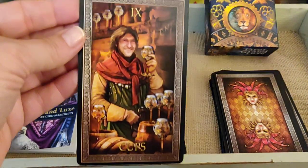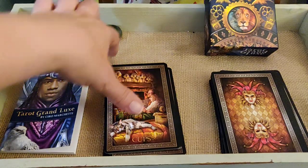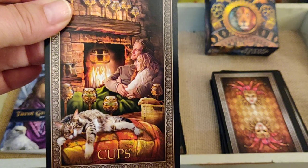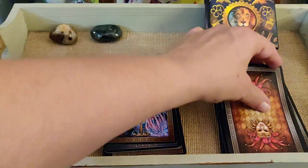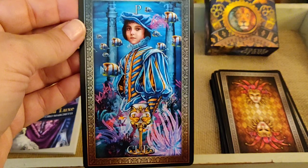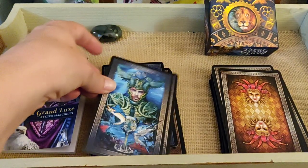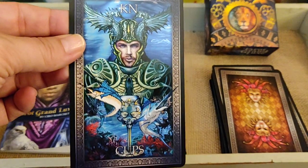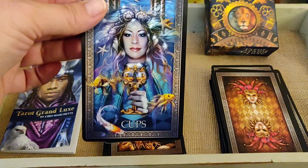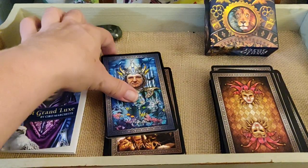Nine of Cups — he looks pretty happy. Ten of Cups — look at the kitty! Page of Cups — very childlike, swimming with the fishies. Knight of Cups — very Atlantean. Queen of Cups.